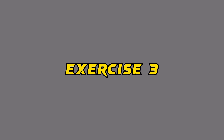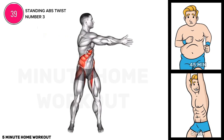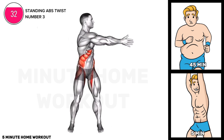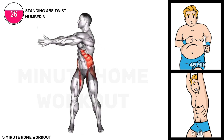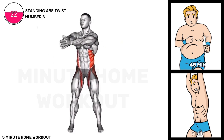Exercise three. Stand with feet shoulder-width apart, arms extended in front. Engage core muscles and twist torso to one side, bringing the opposite elbow towards the hip. Return to center and repeat on the other side. Perform controlled twists for 15 reps on each side, focusing on abdominal engagement.